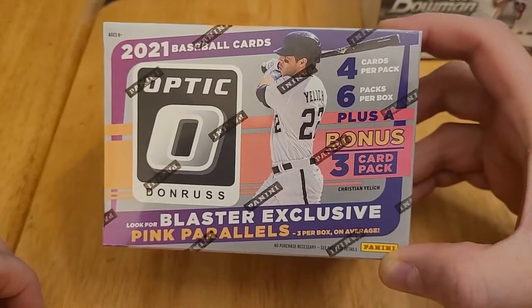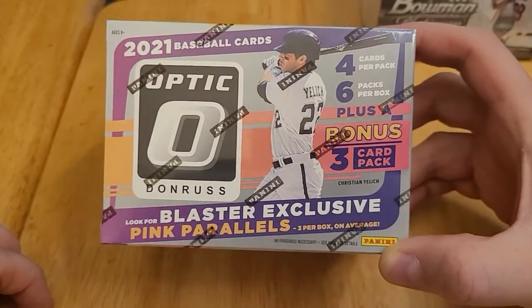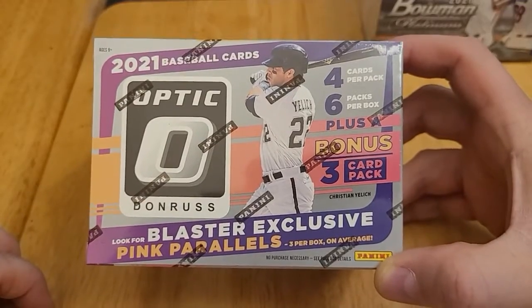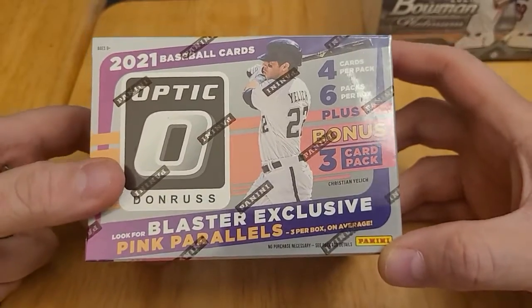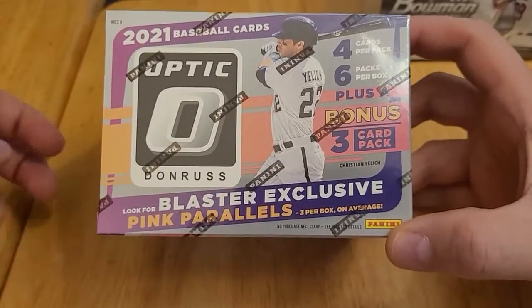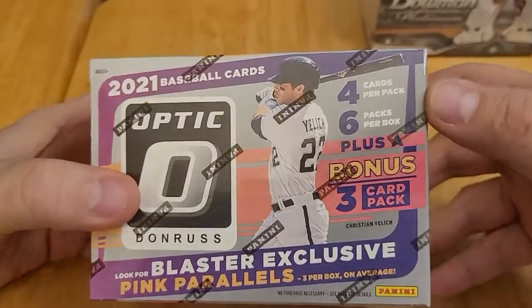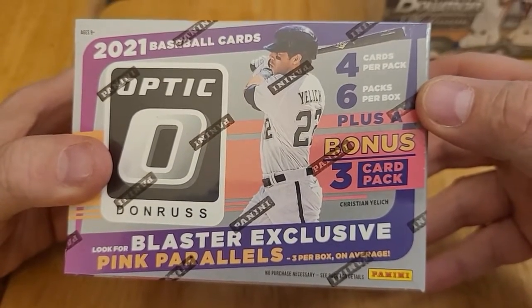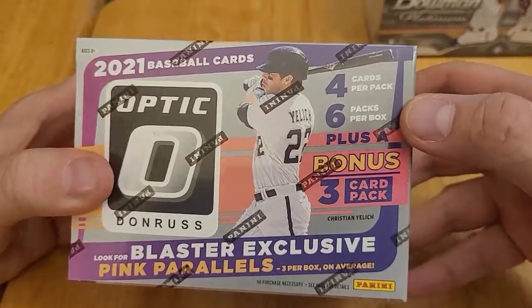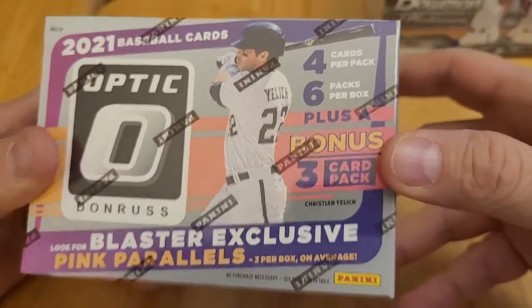Plus, as a Brewer fan, Christian Yelich is on the box, so that was another draw for me to pick it up. I know Yelich has had a couple down seasons, but he's still one of my favorites, so I saw him on the box and thought I needed to try out Optic. Let's take a look at the box. There are six packs per box and four cards per pack, plus a three-card bonus pack, so you get 27 cards total.